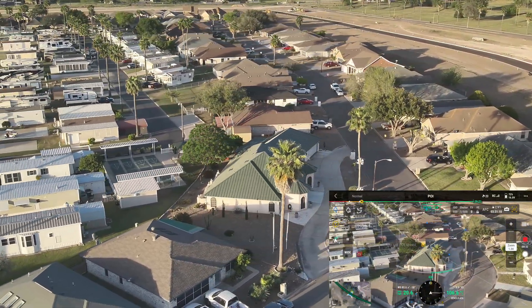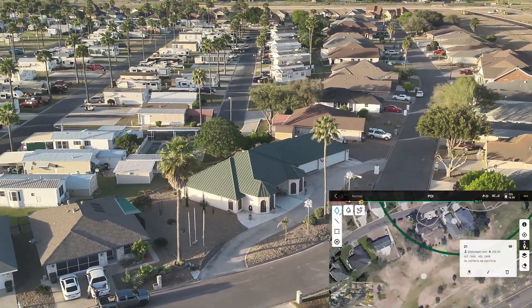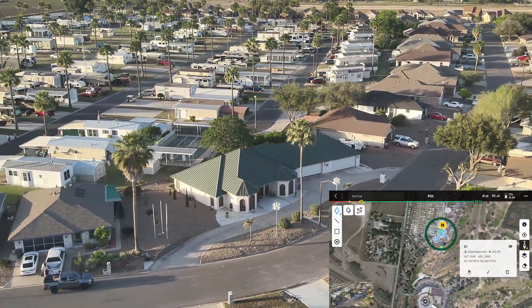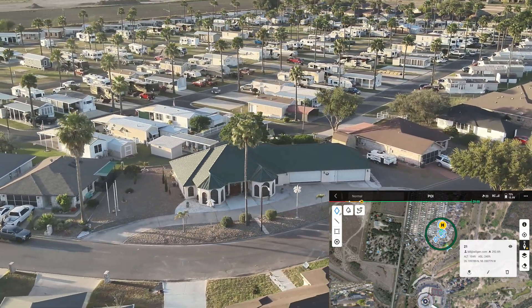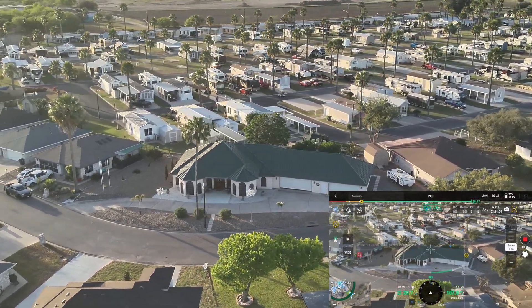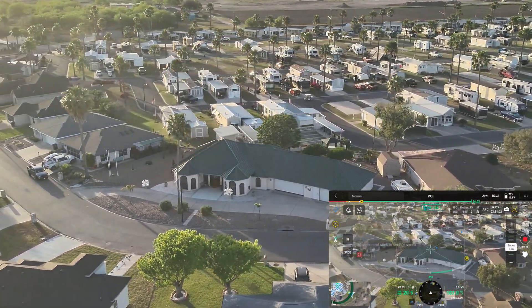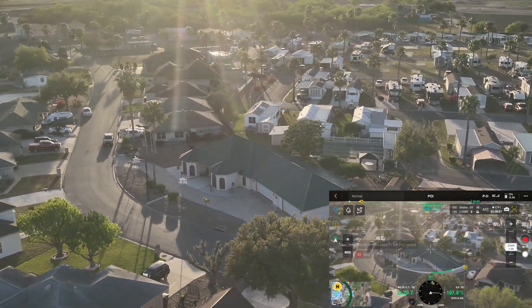So I am just doing a slow rotate around the house. This is nice because I can zoom back and I can see exactly what I have done. Now we have got it doing a slow rotate around the house.